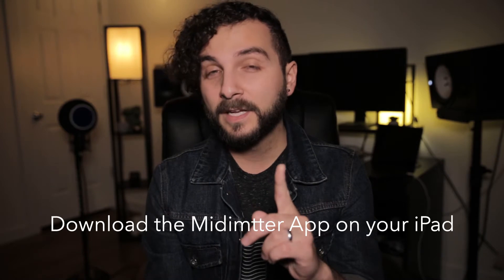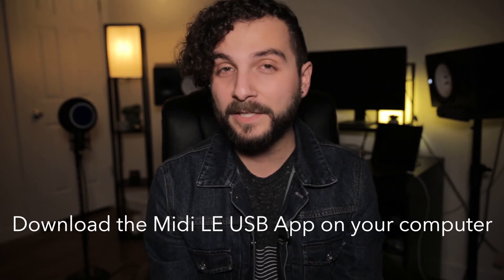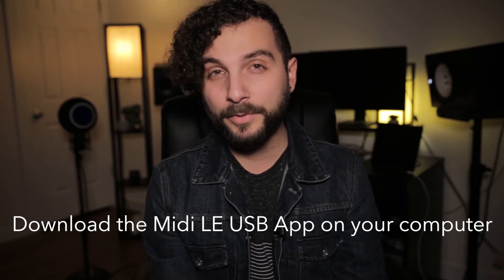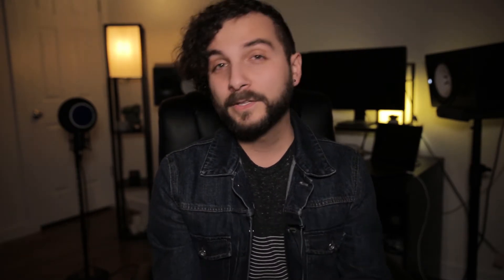In order to accomplish this we need a few things. First, let's download the MIDI meter app for your iPad. Next, we're going to download the MIDI LE USB driver into our computers. Remember, that's a very important step — the app needs to be installed on your iPad and on your computer. And finally, we're going to connect our MIDI controller into our iPad. So let's go into the computer so we can see how this works.